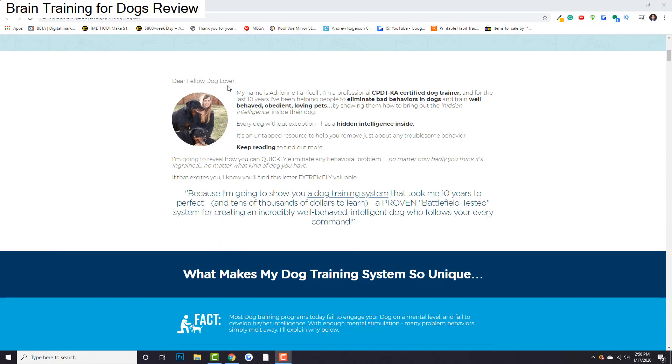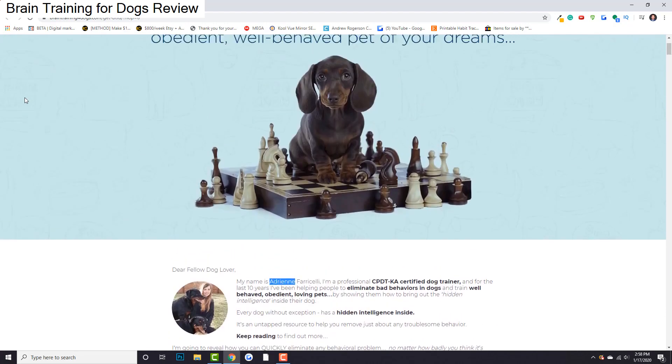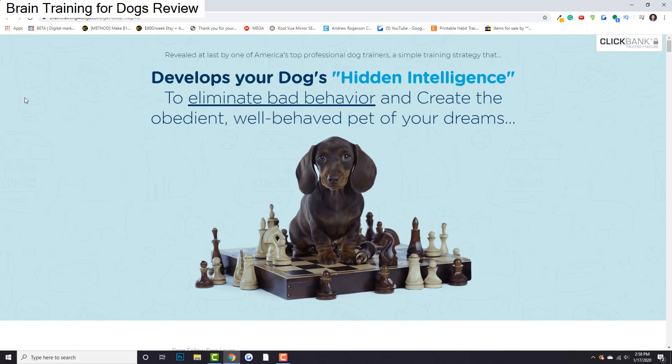One thing I do want to mention is I was able to get in contact with Adrienne and ask her — I'm going to be doing a review, I've had some pretty good success with your program — please, if you could give me a discount link, that'd be great. So if you click the link right below this video, you'll get a discount. Click it and you'll be taken to a page very similar to this. But without further ado, let's get right into it.